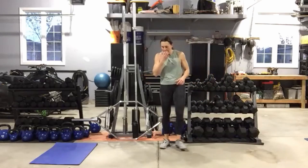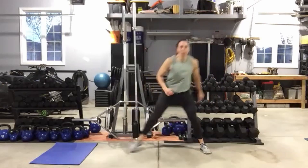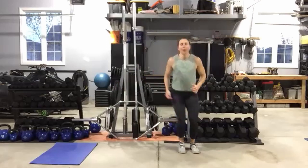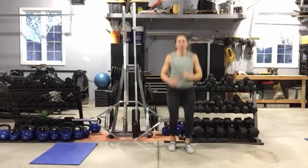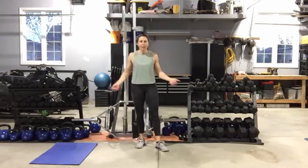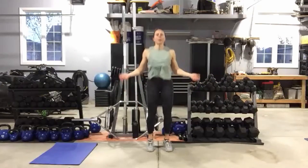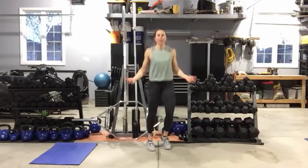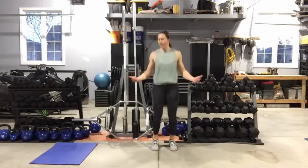If you have that skipping rope, have it close by. Lunge, hop, lunge — find that focal point, keep those abs tight, push that hip out and back. Ten seconds. Find that skipping rope — if not, we're going to phantom skip, keeping those arms moving even though there's no rope in our hands. You can do a two-foot hop, jumping jacks, skiers, side to side — mix it up and have fun with it. Keep something up. Five seconds.